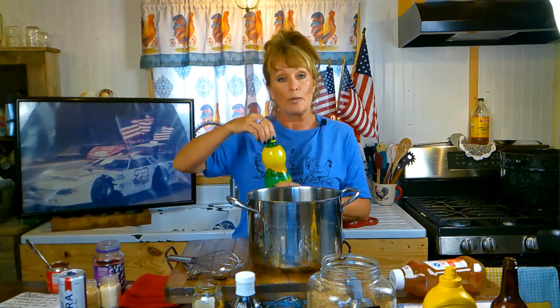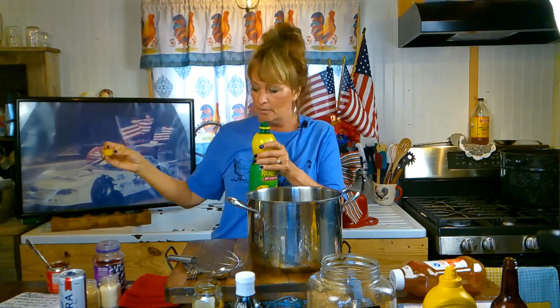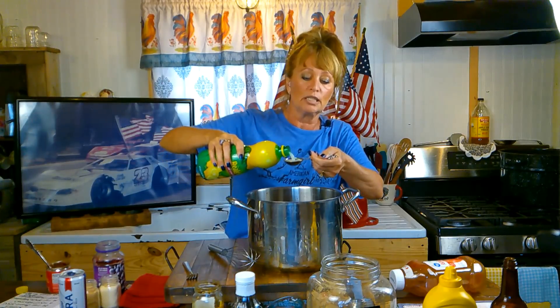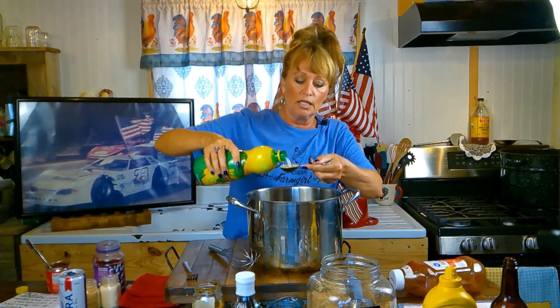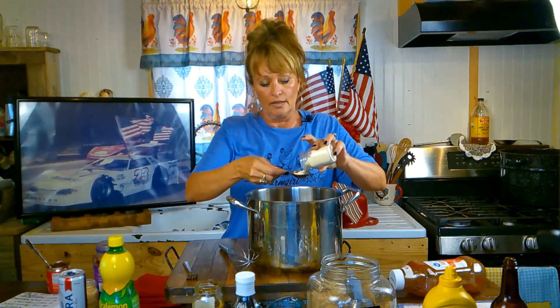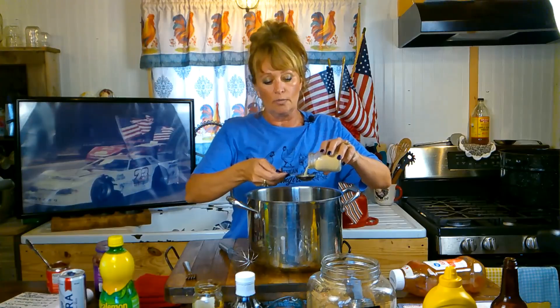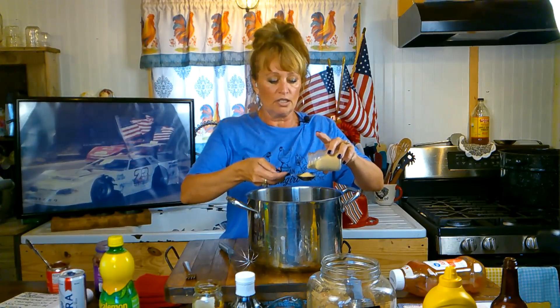Next we're going to put two tablespoons of lemon juice. I'm really big on using fresh lemon juice, but my mother used concentrate, and this is mama's barbecue sauce. You could also grate some lemon peel and use fresh lemon juice. Two tablespoons of lemon juice concentrate. Next goes one tablespoon of onion powder and one tablespoon of garlic powder. I don't put any salt because the ketchup and Worcestershire already have plenty of salt.